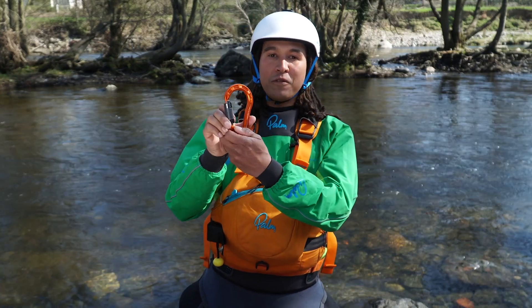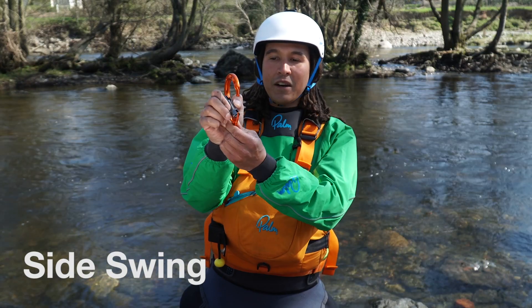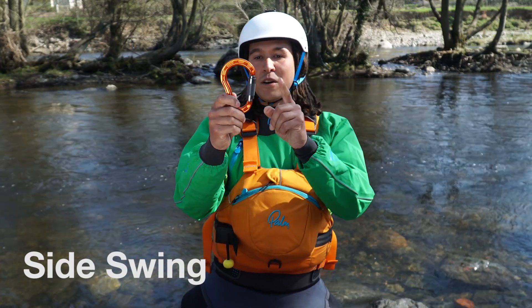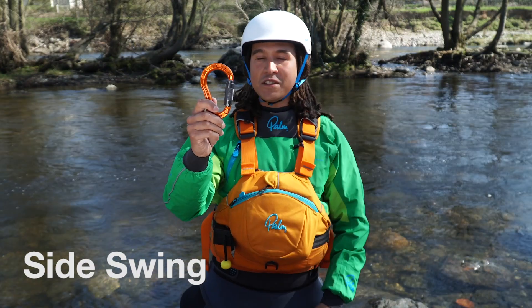New for 2019, we've got the side swing. This one's slightly different — when you twist it and pull it back, the gate swings to the side. This is really unique. That means the space here is a little bit bigger for clipping onto something. It locks in place when you let go and this bit is really rope friendly. The shape of this is really nice.